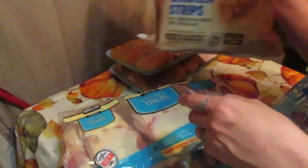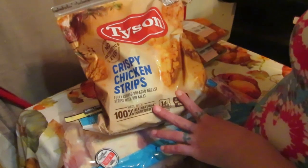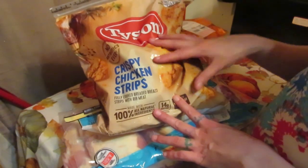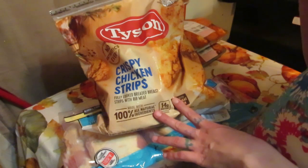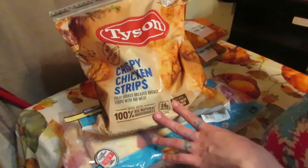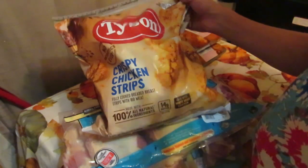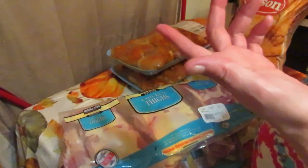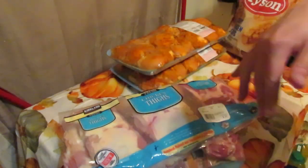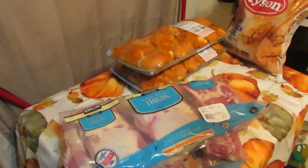I also picked up crispy chicken strips for my kids. On weekends when I don't have a lot of time, I'll throw these in the oven for lunch or dinner. I always get a bag of nuggets or chicken strips — the Tysons were on sale today so I grabbed them. Now I'm going to put this meat away.